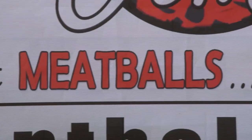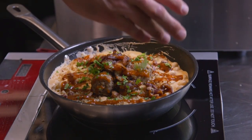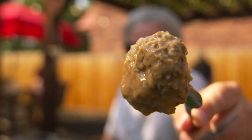We have people, like drivers, come to pick up food for delivery, and they're like, what? This is a restaurant? They can't believe it. And not just old-fashioned meatballs — pretty much any entree or dessert you can name, they've served it in orb form.